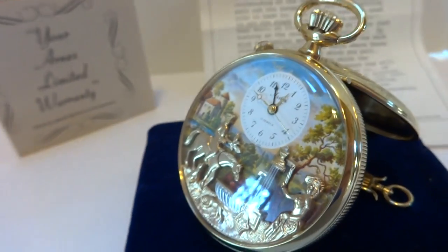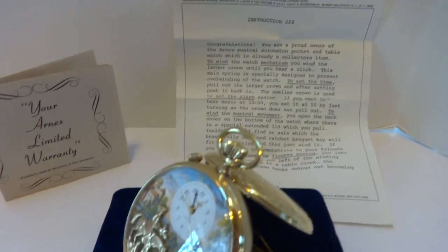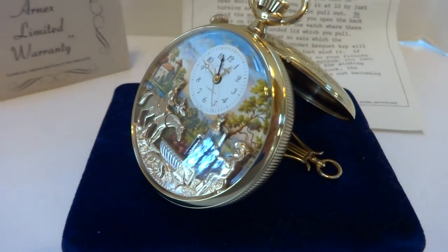They're wonderful watches. One of my favorite contemporary pocket watches. So in summary, a vintage Rouge Arnex musical automaton alarm pocket watch in fantastic condition.